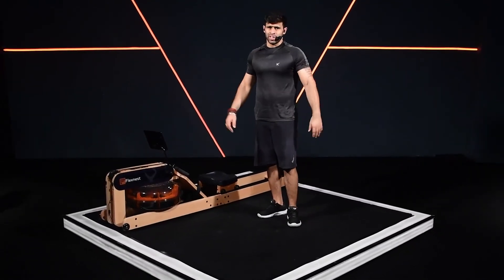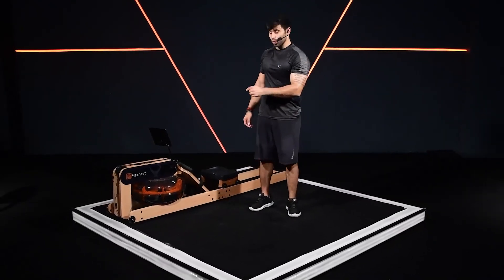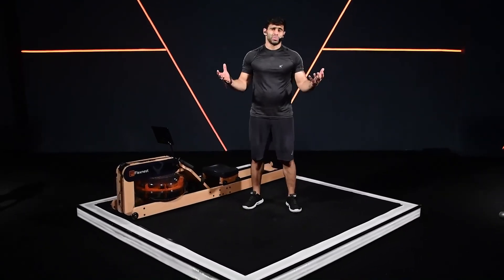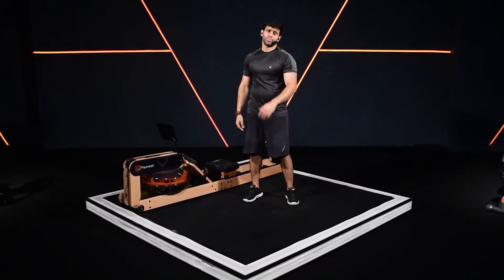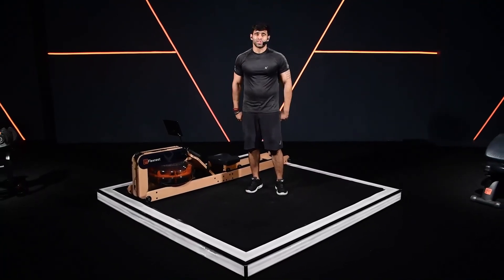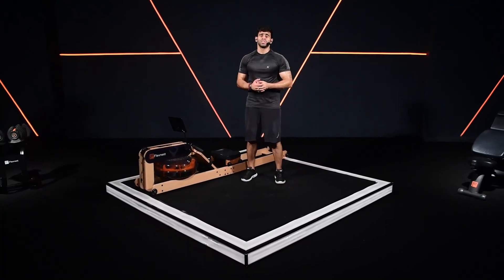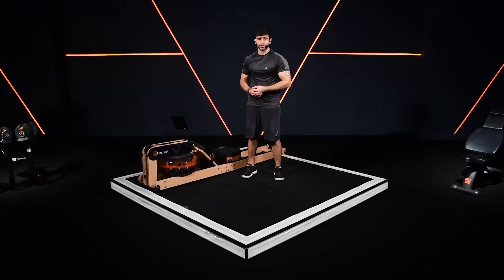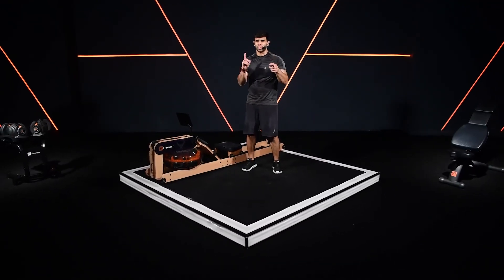And we are done. Thank you everyone — this was your rowing workout on your FlexRower Plus. I hope you guys enjoyed the workout. Please do keep trying the workout, share your feedback and keep coming back. Stay tuned — and don't forget to share your stats from your leaderboard on your Instagram story, post it on your Facebook story. Do tag FlexNest, do tag Sanat Pujari, and keep coming back.